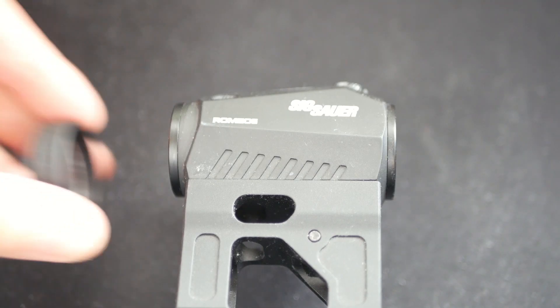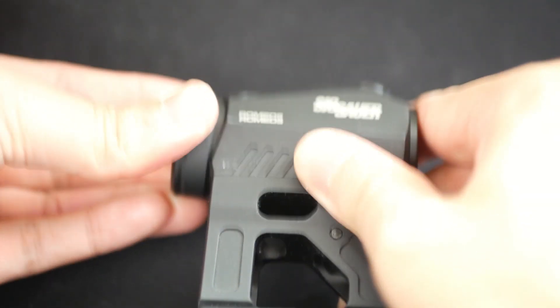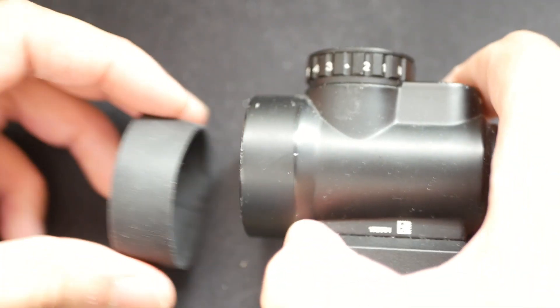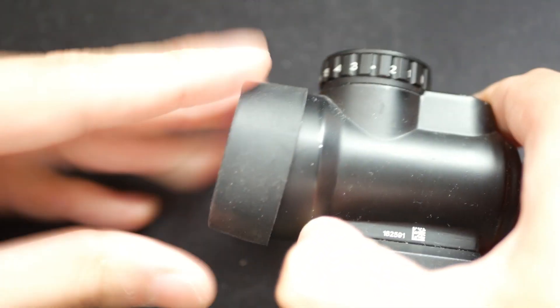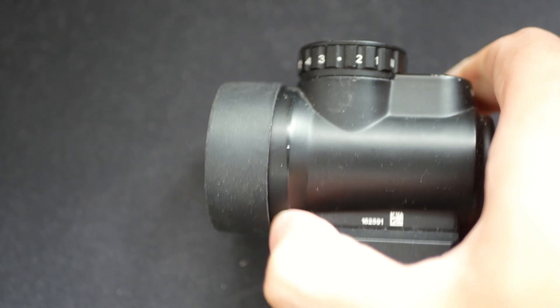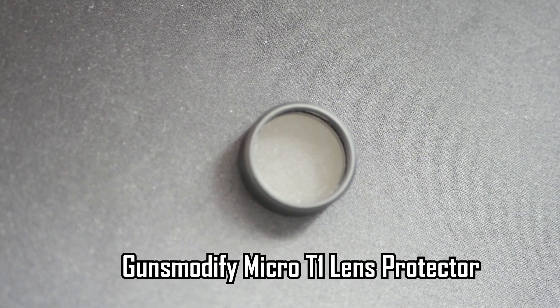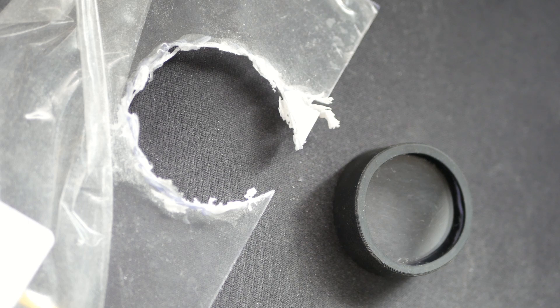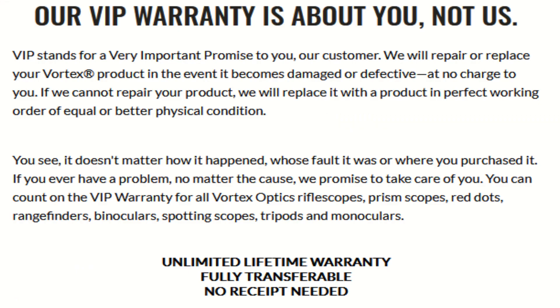If you're going to run more expensive attachments on your guns like optics, make sure you protect them. Glass in optics and lights is strong, but not typically strong enough to withstand BB strikes. You can either buy pre-made lens protectors, or cut them yourself from a Lexan sheet. While many expensive attachments have good warranty, you don't want to have to leave a game because your red dot glass is shot out.